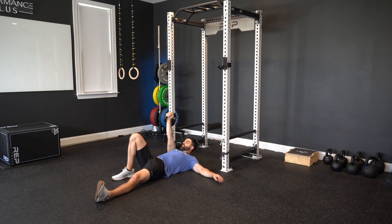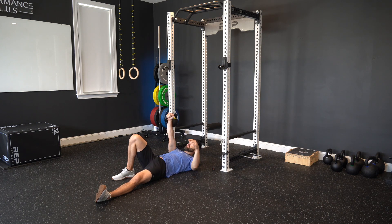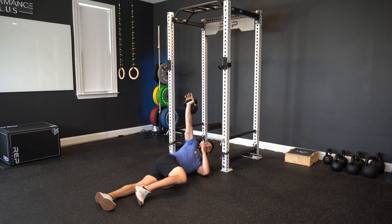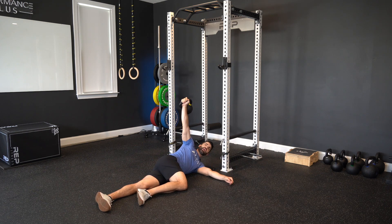For the kettlebell arm bar with upper back rotations, we start with a kettlebell in one hand. That same leg is bent up, and we're going to always keep this hand pointed towards the sky. We're going to use this leg to roll us onto our side, getting to this position where the hand is directly over both shoulders.